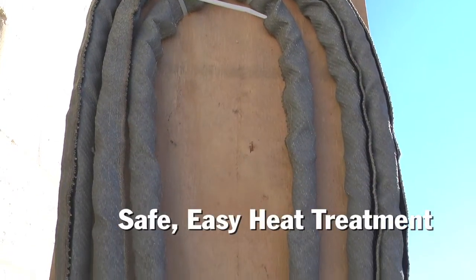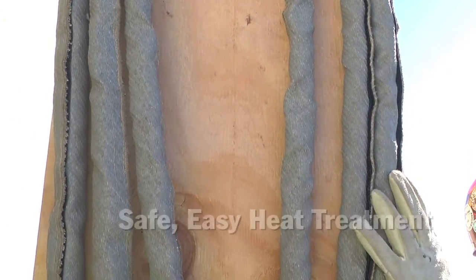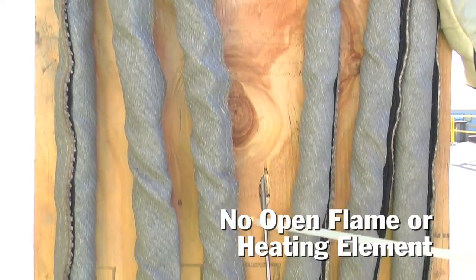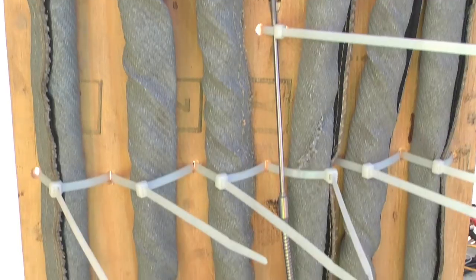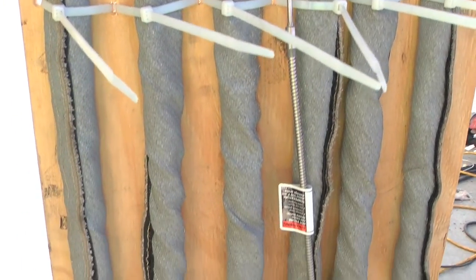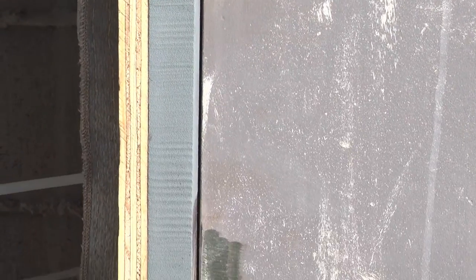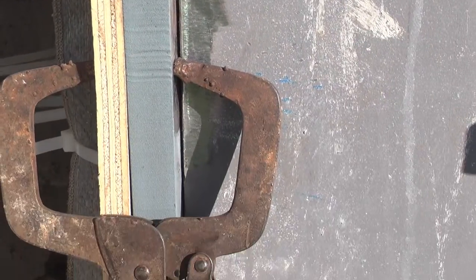What we ended up doing with the coils was taking an eight-foot sheet of plywood, cutting it down to the size of our column plate, and zip-tying our coils to it, then clamping that to the edge of the column. When that side is done and heated, you just unclamp it, move to the other side — it makes it very easy to get around.